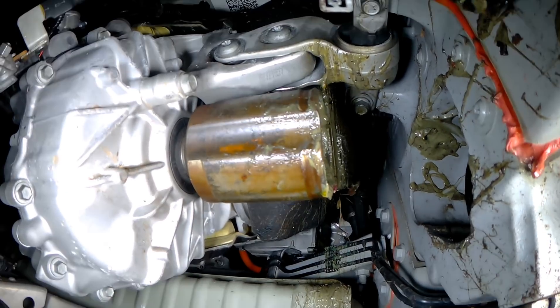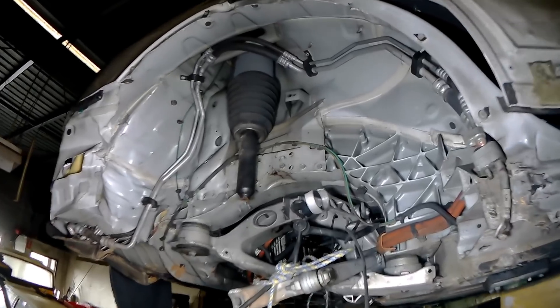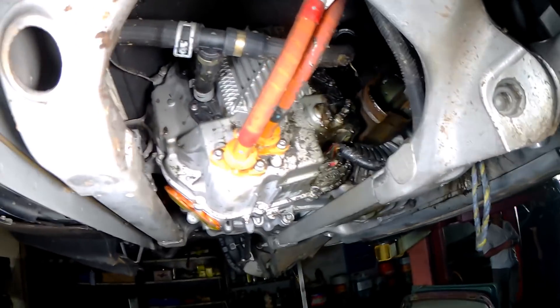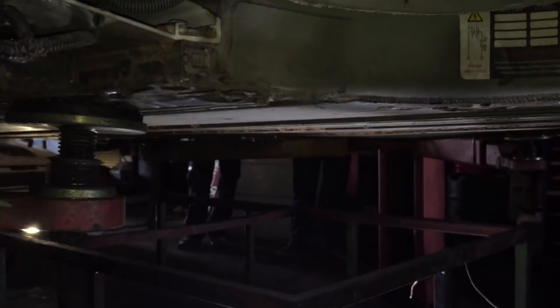The Model X was bought sight unseen with the intentions of using batteries and possibly motors in some classic EV car conversions. The first conversion will be using the batteries in the 1965 Mark 1 Cortina. Motors are planned for other projects down the track.